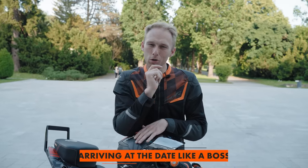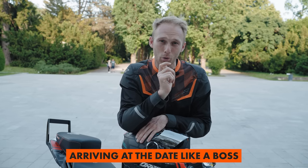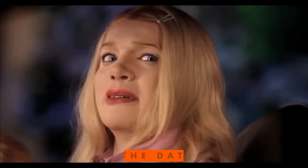We are now on the last riding tip — well, it's not really a riding tip, it's more about how to impress your date when you meet for the first time. I'm going to show you a few ways how you can arrive at the date and look like a total badass.